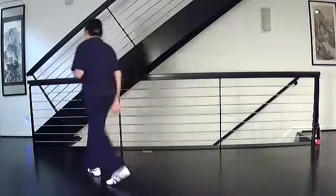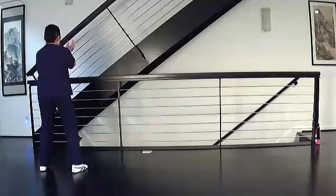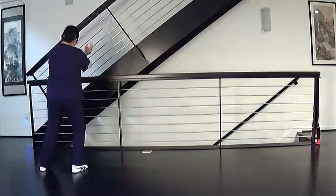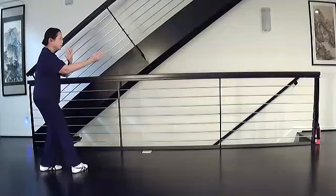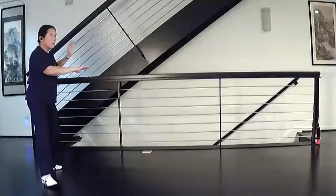I'm going to show you Embrace Tiger Return to Mountain one time, and then we'll review it. So from cross hands, what happens is I'm going to shift my weight to the right. I'm going to turn my foot past the corner, almost to straight. As I shift my weight back, I separate my arms, pull in the right, swing, step, brush, strike. Okay, that's just the first part.